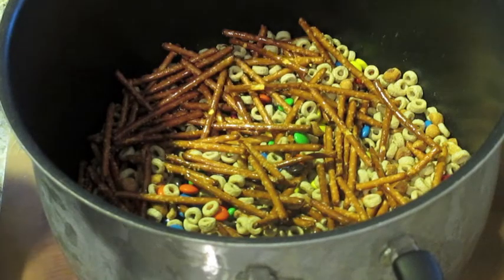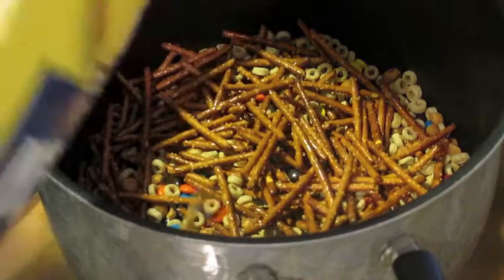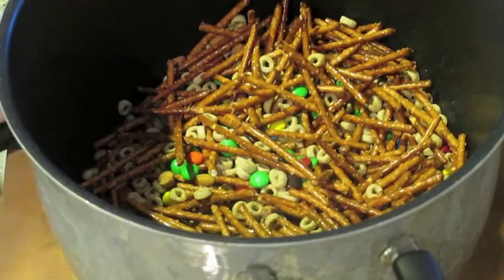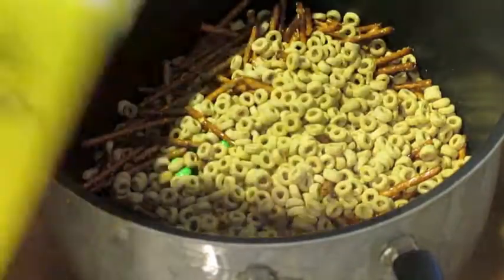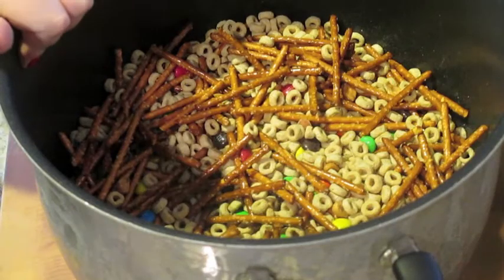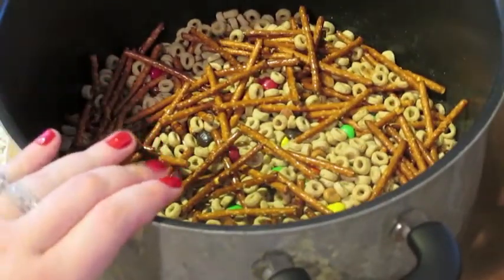I think we have plenty of Cheerios but I'm going to add a little bit more pretzels, a few more Cheerios, and dump in the rest of the M&Ms. This is something you just mix to your own liking — you want to make sure you're not breaking up the pretzels. Once it's all mixed together, it's fine that the heavy stuff falls to the bottom; once you get the vanilla coating in there it's all going to mix up perfectly.